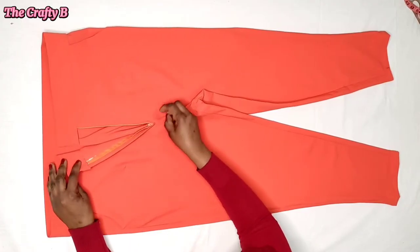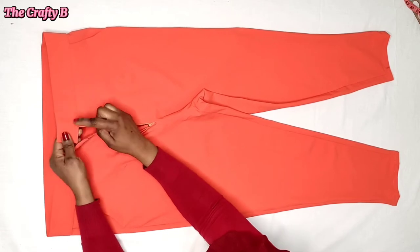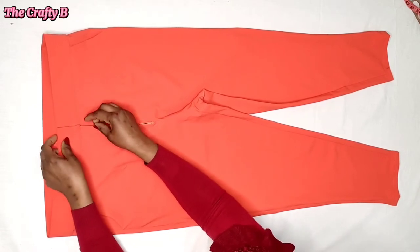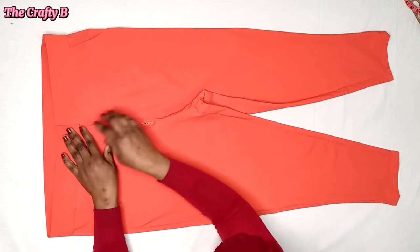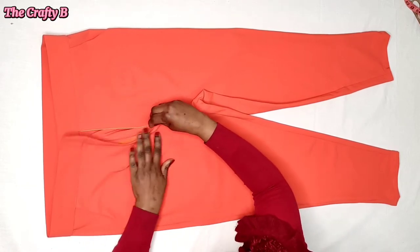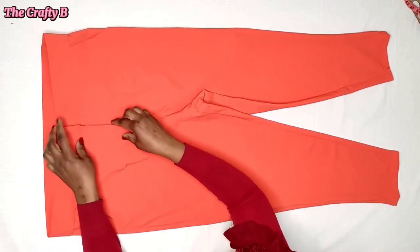Hi guys, welcome back to the Crafty Beach channel. Hope you're doing fine. Today we are going to be learning how to cut and sew a female-made trousers with pockets, a zipper fly, and a waistband.